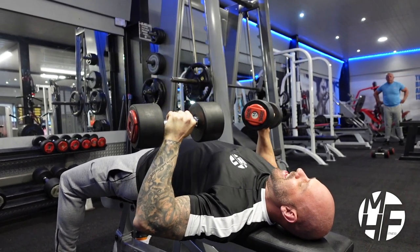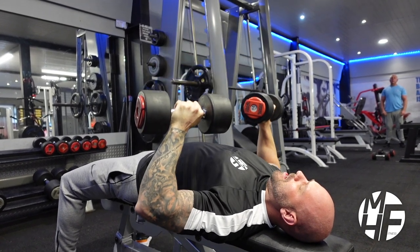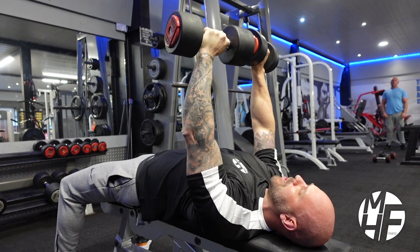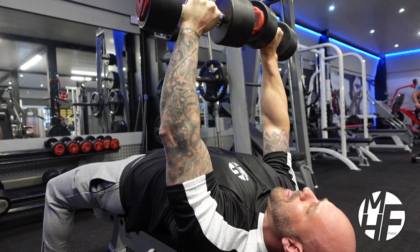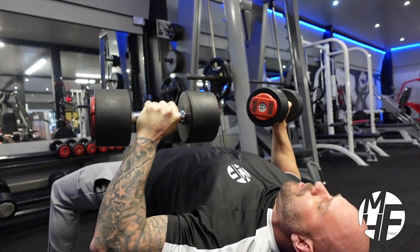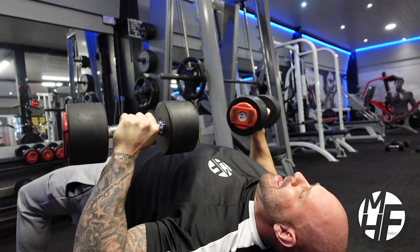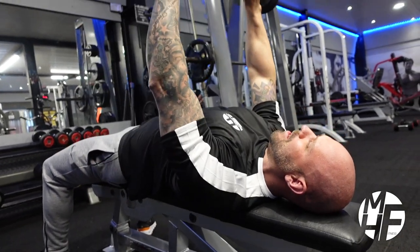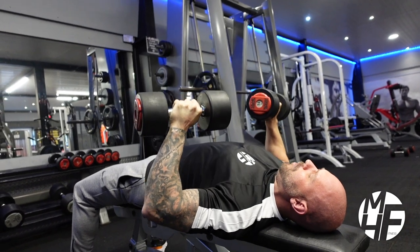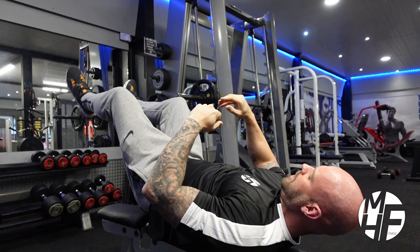Decline is not used that much in today's world, and a lot of people think that if you do flat bench you don't really need to do decline. I don't know whether I agree or disagree with that, but I still like to do a very slight decline in my chest workout. It helps me get a great pump and overall shape onto my chest.